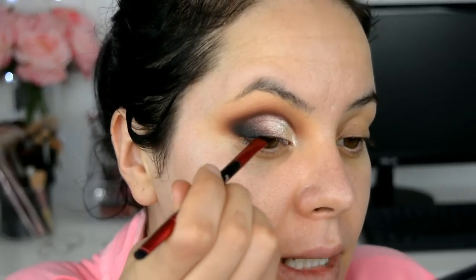Voy a volver a agarrar un poquito más de Glitter Glue y lo voy a aplicar aquí a golpecitos. Ya encima voy a aplicar estos destellos, estos son de Inglot en el número 99, pero van a ser muy poquitos, nada más aquí bien cerquita a lo que es el lagrimal. Ahora voy a agarrar mi delineado en gel, este es de una marca que se llama Black Radiant. Con esto no voy a hacer un delineado, solamente voy a hacer una base para las pestañas postizas.